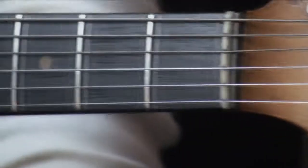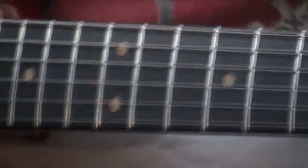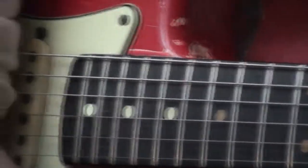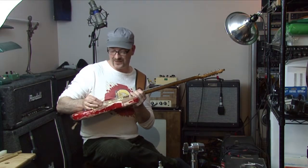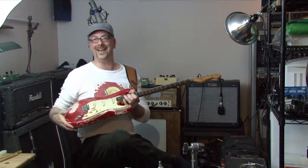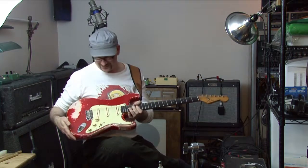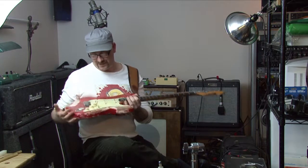A lot of great Strat players have played over the years. Stevie Ray Vaughan's main guitar was a hybrid 62-63. Mark Knopfler in Dire Straits — you get that sound here. This has the old three-position switch instead of the five, so to get those old in-phase sounds, they used to put the switch halfway and jam a matchstick in it to hold it in one place. Pretty cool.